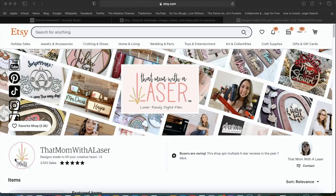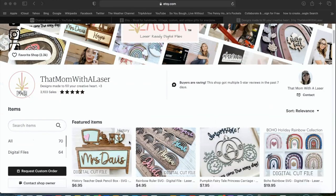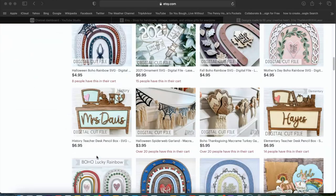We are going to start off a little bit differently than how we usually start. We are diving right in and we are here inside of Etsy. I just want to show you all where I purchased the file from and from whom. I got this file from That Mom with a Laser — she has a YouTube and a Facebook group, and I saw this while browsing Etsy and I loved the layout. So this is what we will be making.